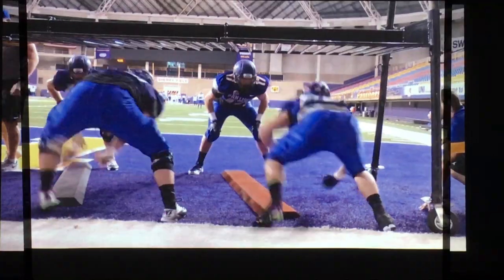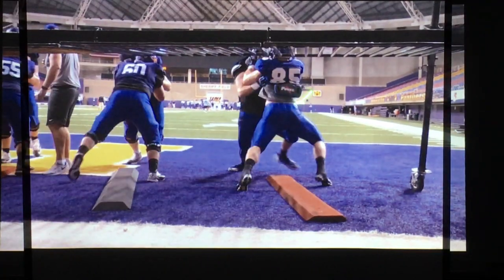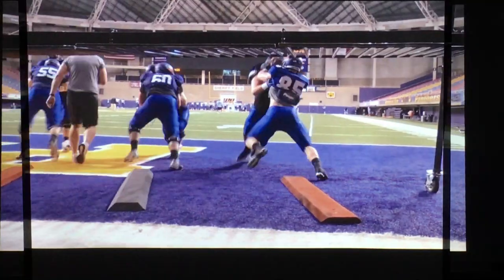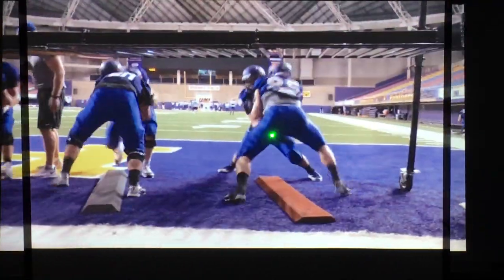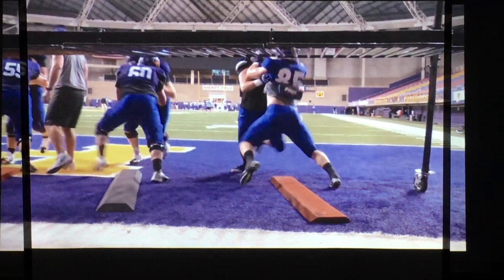Now we really want to work on our tight hands — we want hands tightened inside the framework. If we miss, we work a replace drill where you're constantly swiping and replacing that hand back into the framework. You'll notice a common trend as I go through here: I've got a violent hip snap, just almost like a power clean. This motion should be as if you're cleaning weight off the ground and throwing your hips up and underneath the bar.